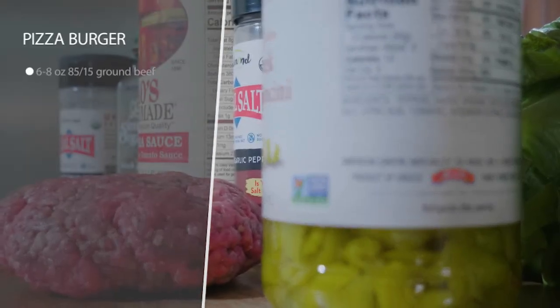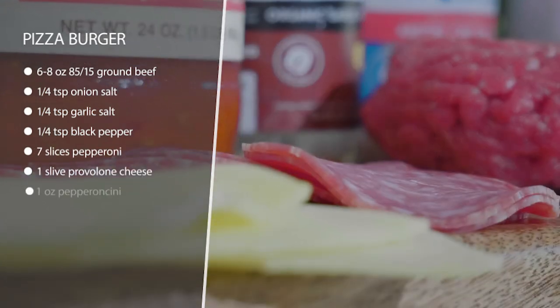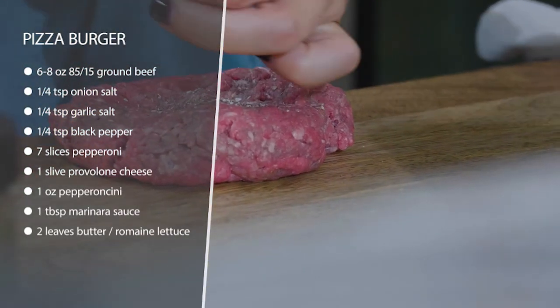This is our pizza burger, an Italian-inspired burger. We're going to grill a grass-fed patty on the grill, and in the last few minutes of cooking we want to add our cheese so it gets nice and melty.